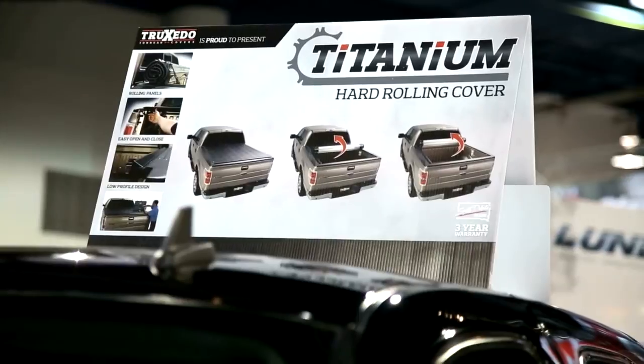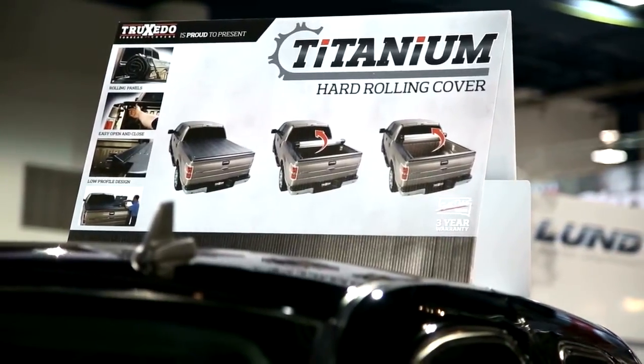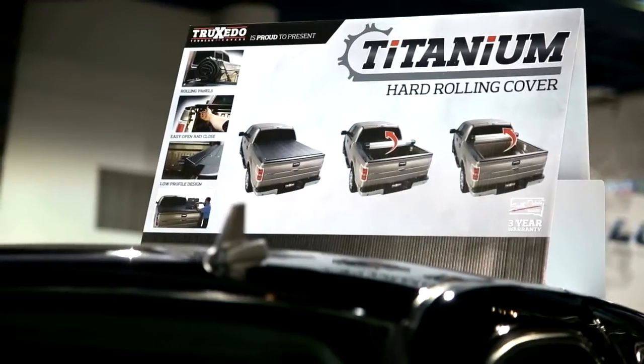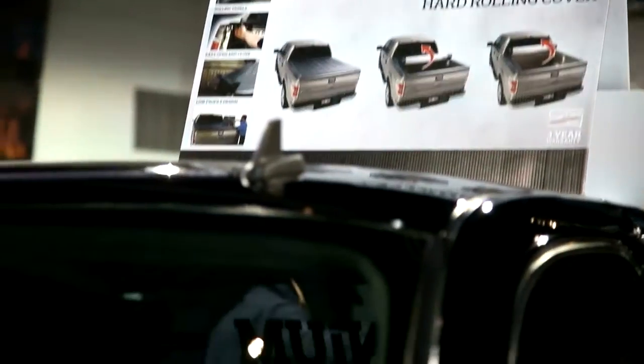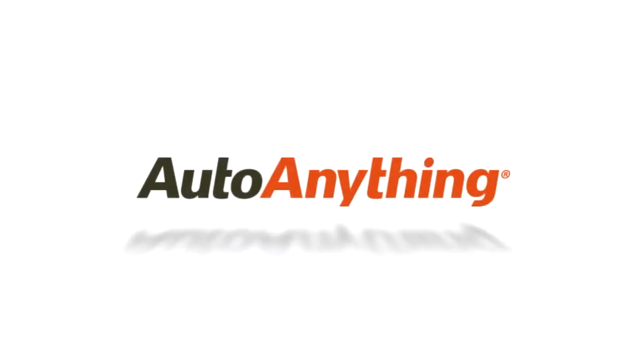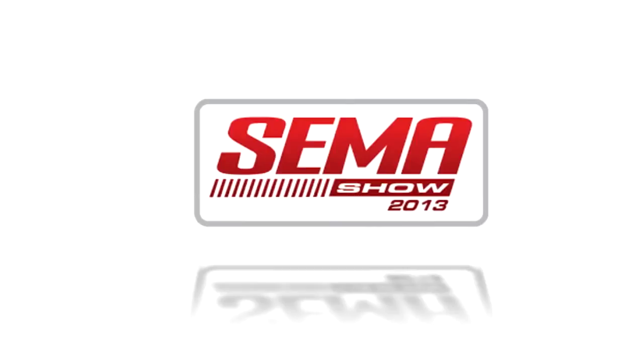The Truxedo Titanium cover has a 500 pound snow load rating. It's perfect for the people that want the additional security, but the easy features of the Truxedo roll cover. You can get your Truxedo Titanium cover now at autoanything.com.